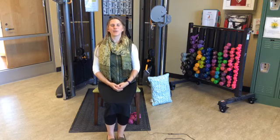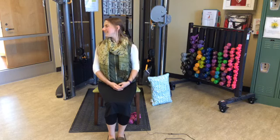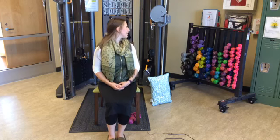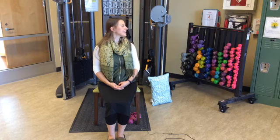Let's take our chin over to our right shoulder and hold that for ten seconds — ten, nine, eight, seven, six, five, four, three, two, one. Center. Chin over to the left shoulder and hold for ten seconds, then center.